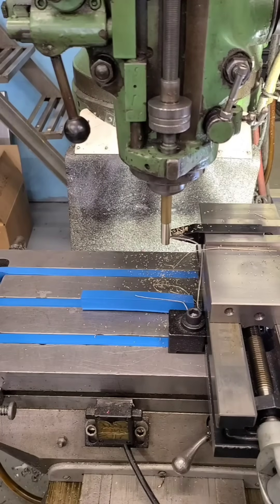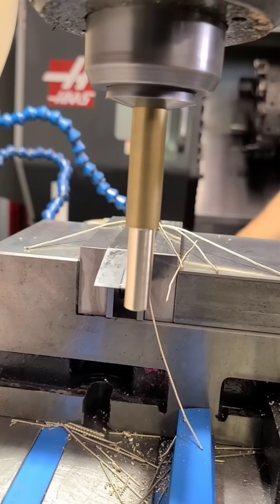This one doesn't require much explanation, but you can actually use your mill as a lathe if you have no other option.